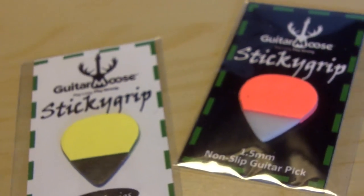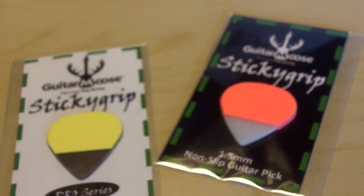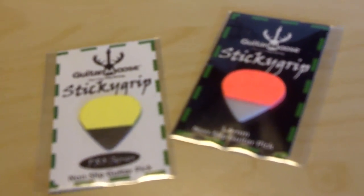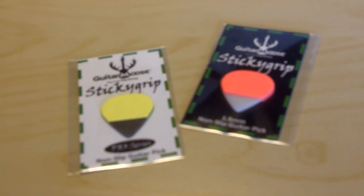So I'll get these out of their packages, I'll grab my guitar, set up my microphone, and we're gonna listen to what these picks sound like. And I'll tell you what they feel like and how they play, so you maybe want to try them yourself.